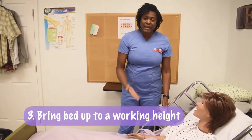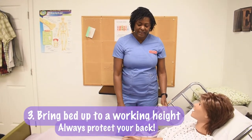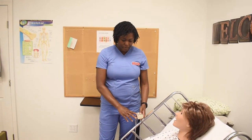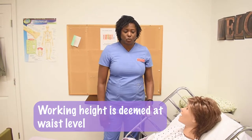I bring the bed up to a working height. Always protect your back — you're never in such a hurry that you can't bring that bed up. Your working height is deemed at your waist level.